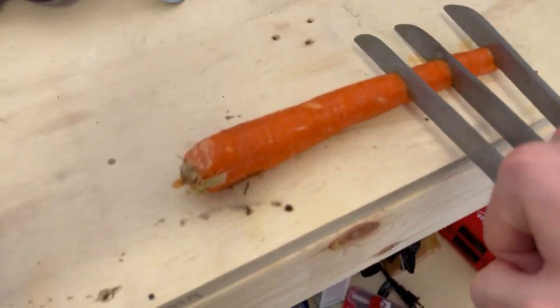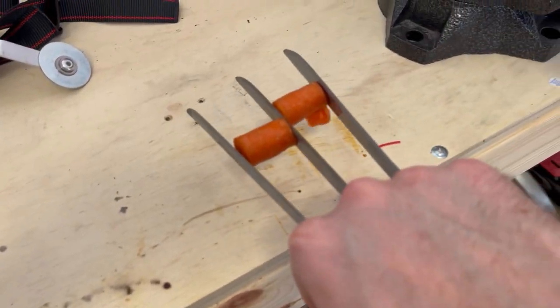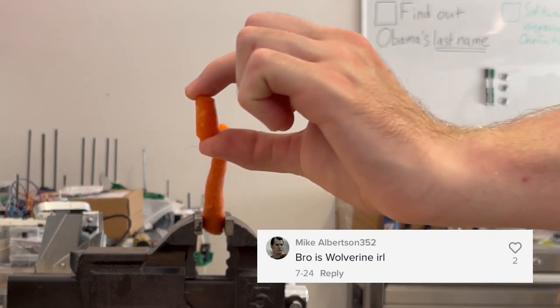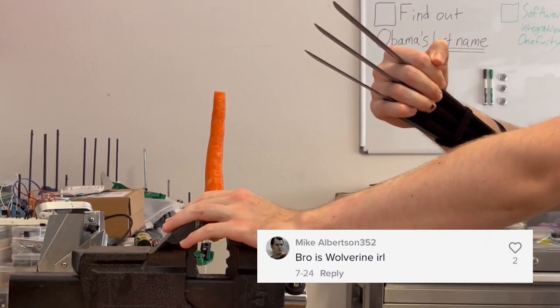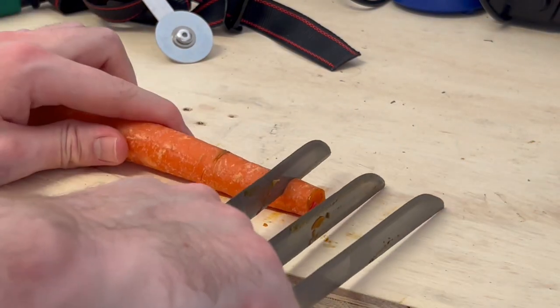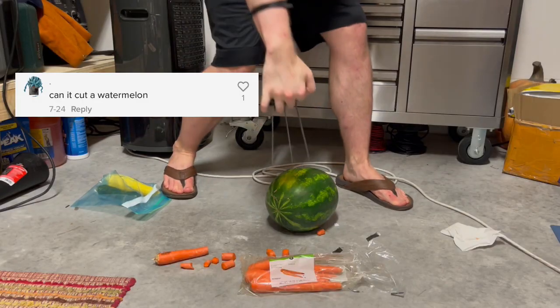I'd also like to point out how terrible having three blades is as opposed to just one, because in this version and in the last one, using one blade is totally fine to cut everything, but when you add two more the resistance is just way too much. But the coolness factor outweighs everything, so who cares?